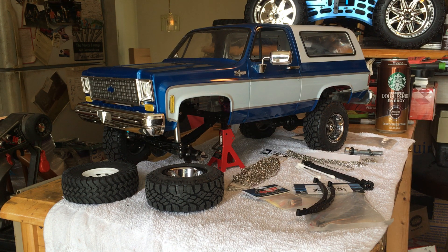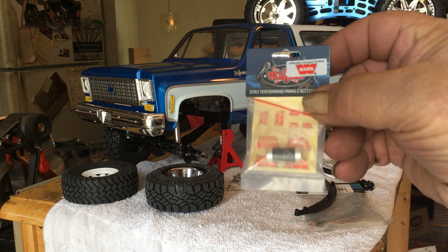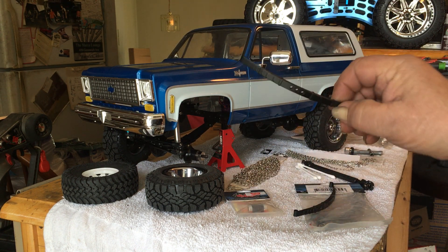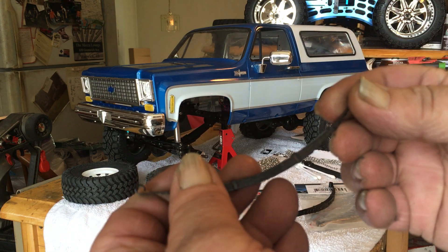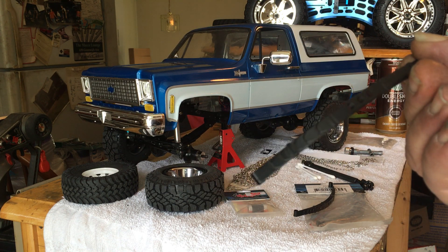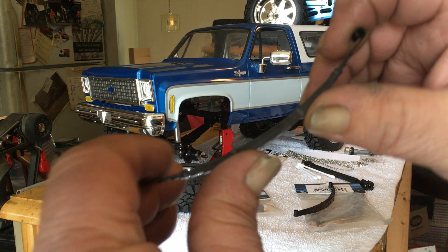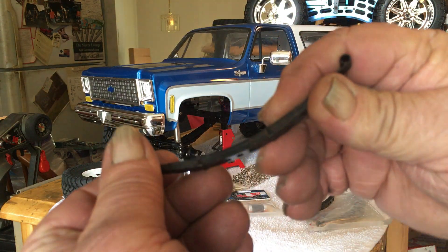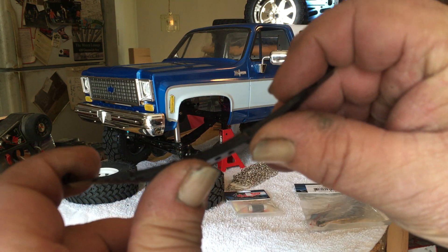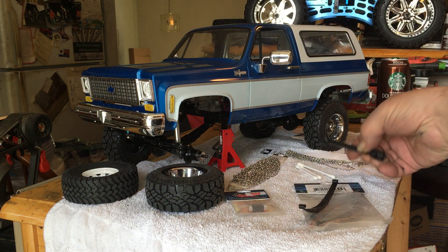I got the RC four-wheel drive locking hubs for it because my Blazer has them — nice aftermarket ones. And these here are the scale leaf springs — I bought these for my Bruiser. They actually look like a leaf spring, they've got the clamps on them and everything. The only problem is they're very, very stiff, so this thing is going to do a lot of bouncing, but it's going to look scale.